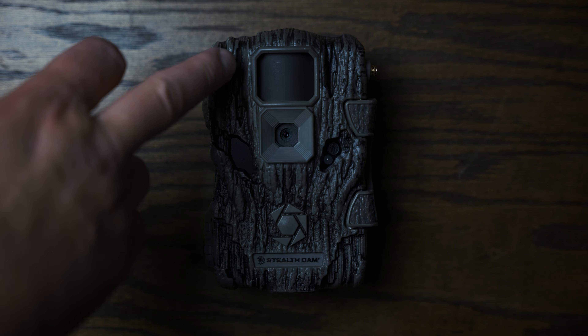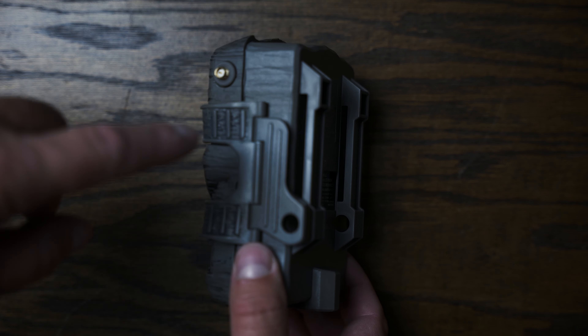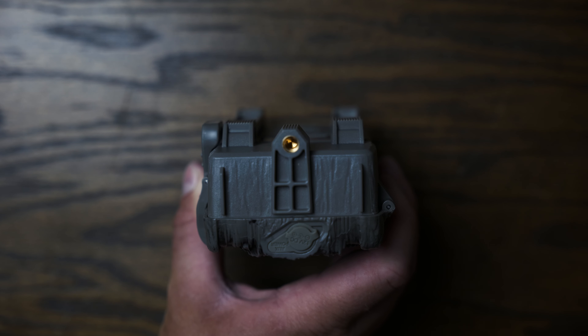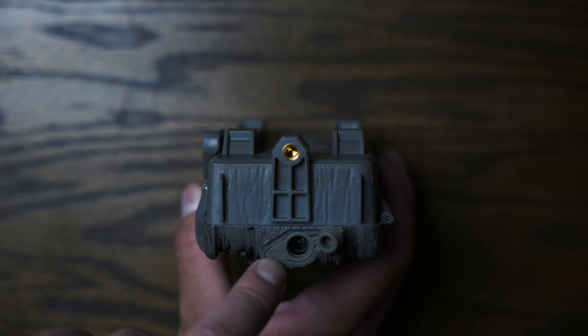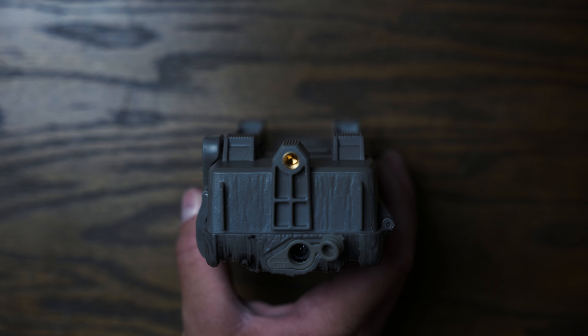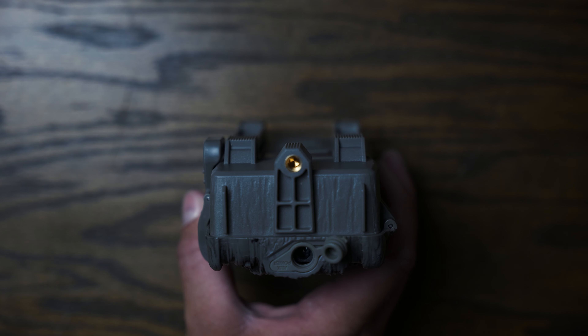With everything out of the box you can see the camera, antenna, strap, and manual. On the front you've got your indicator, infrared sensor, and what look like the four LEDs. Four LEDs doesn't sound like a lot, but from experience with the Fusion it actually lights up really well — you get great nighttime images. On the back there are slots to slide a strap through or attach a steel cable for security. On the bottom there's a quarter-20 fastener built in, as well as the 12-volt power input.